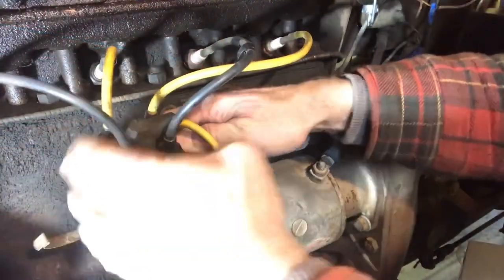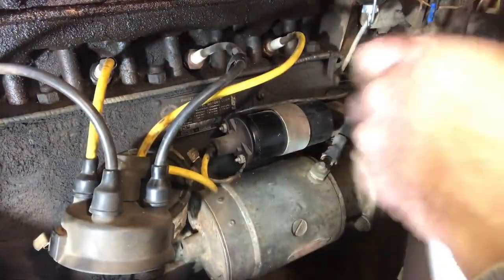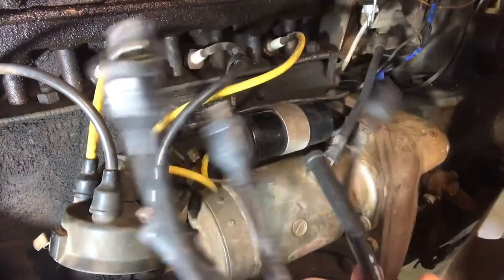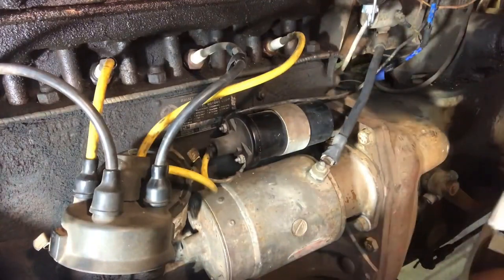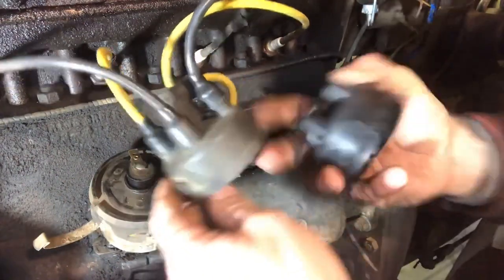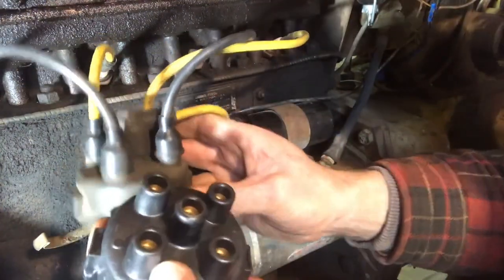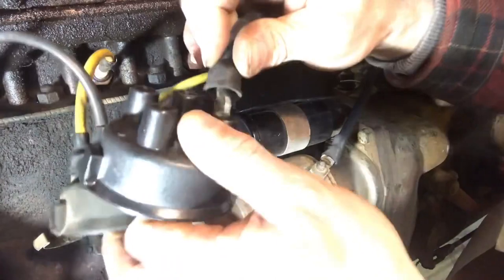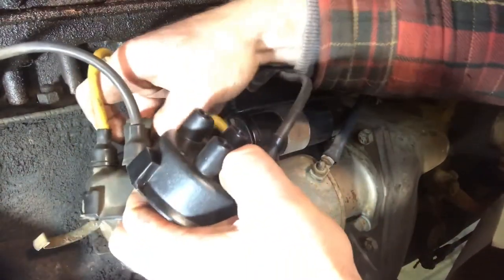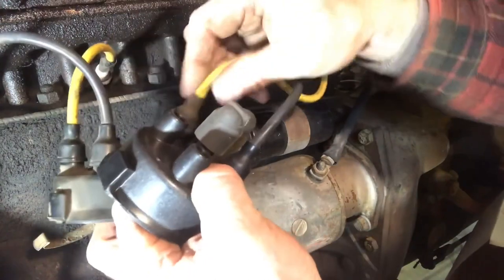The first thing we're going to do is remove the cap and let it hang there. We'll pull out the wires and get the cap. If you look, there's a little notch here and on your cap there's a little notch too, so you hold it in the same direction and transfer over your wires. This is why you don't just pull them all off — it's better to do one at a time.